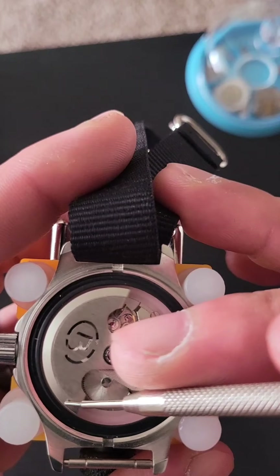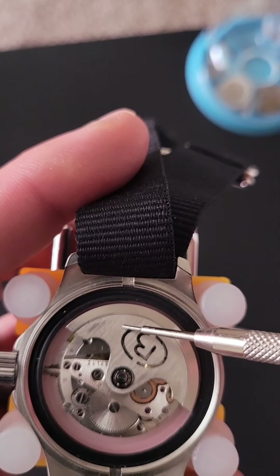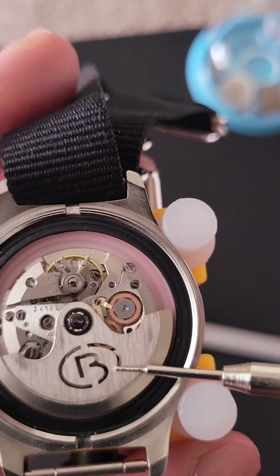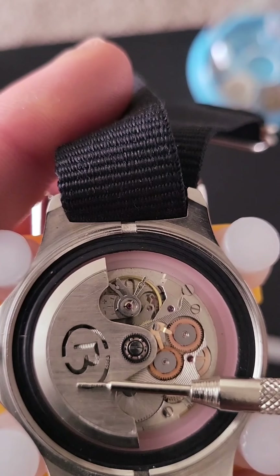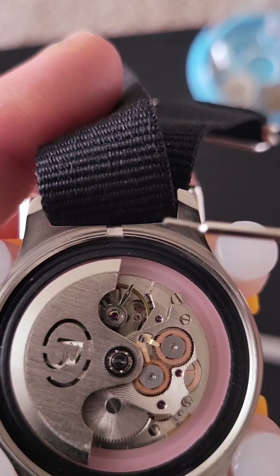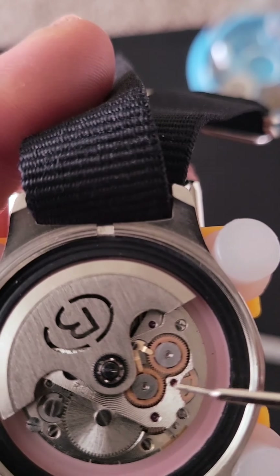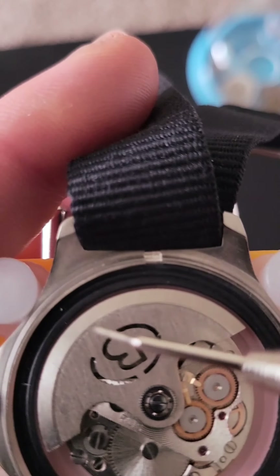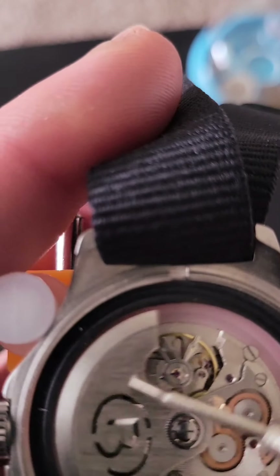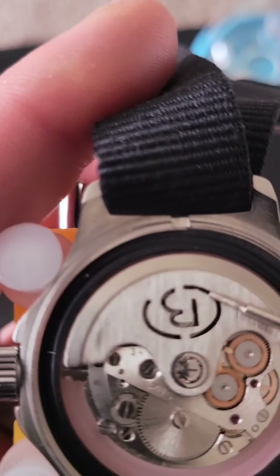I've seen images and other people doing it on YouTube, but never have I done it myself. Look at all that. You see it has a spring going, and you can see where every time you rotate, you got these two gears always giving it some sort of power — every rotation. Which is crazy how they came up with all this.